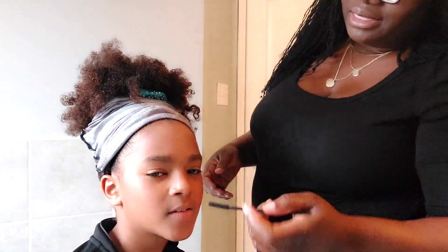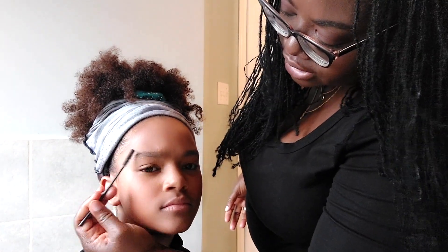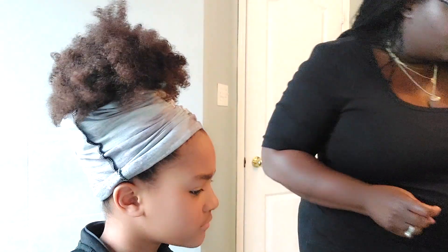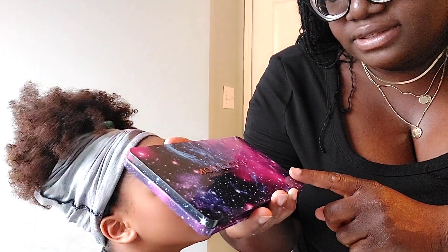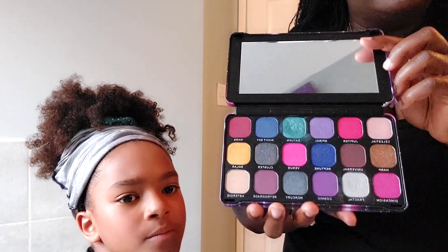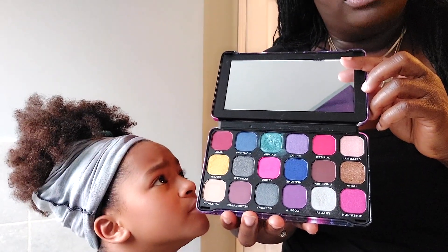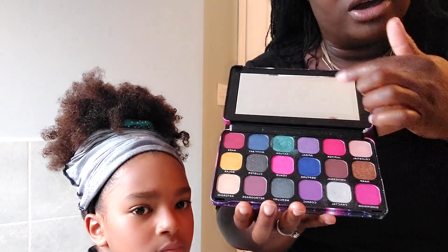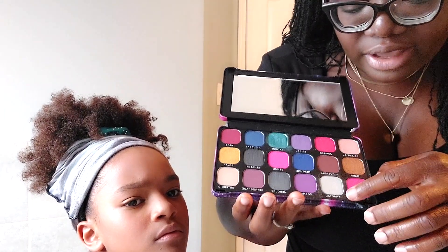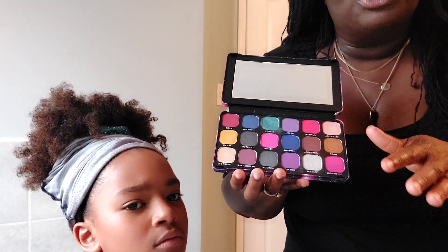Miss B has thick, beautiful eyebrows so I don't do much with them. I just take a clean disposable mascara brush and clean them up a little bit. Then we're going to eyeshadow. This palette is called Revolution — we chose it because there's a specific teal color she needs to wear for cheerleading. We lost the original at the last competition so I got her this palette instead. Honestly, the only two colors we've used from it are Saturn and Fractal.